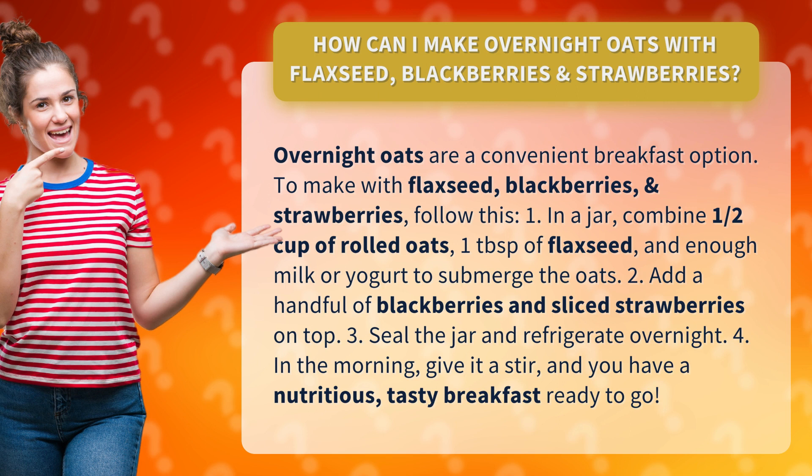2. Add a handful of blackberries and sliced strawberries on top. 3. Seal the jar and refrigerate overnight.